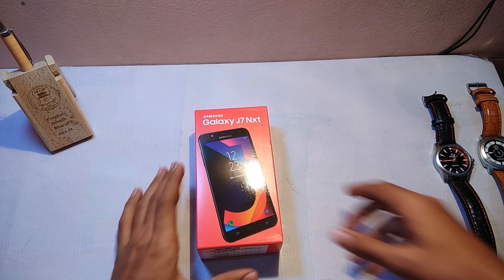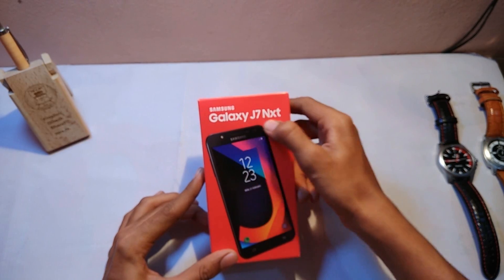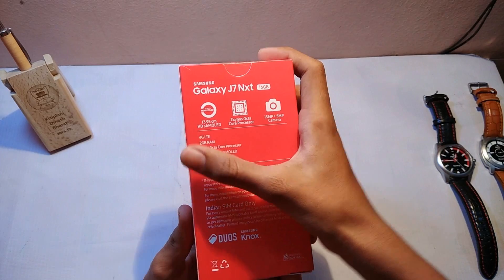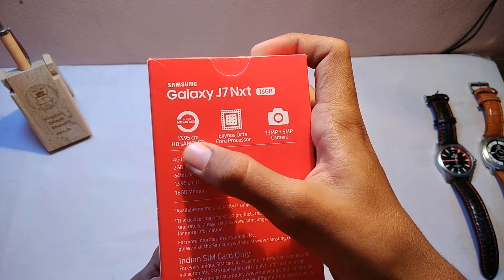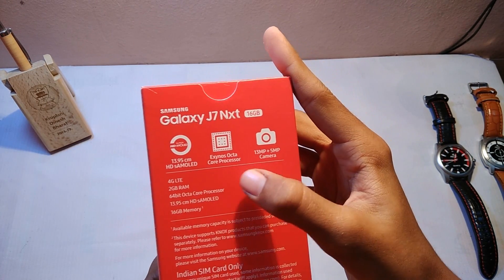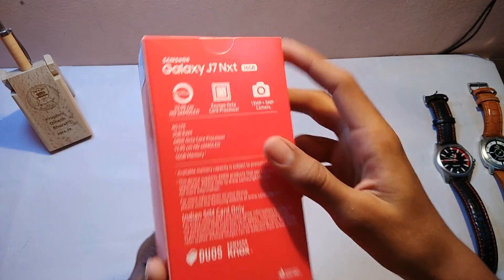Here we have the Samsung J7 Next box. There's a phone printed on it and Galaxy J7 Next written. On the back side you can see some basic specifications — it has a 13.95 cm HD AMOLED display and an Exynos octa-core processor.